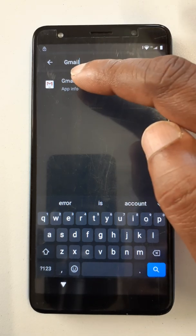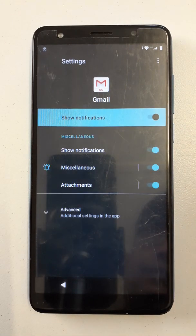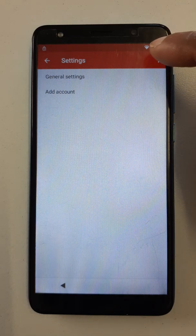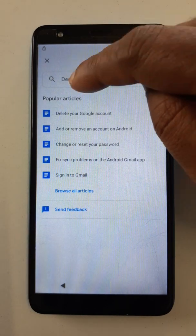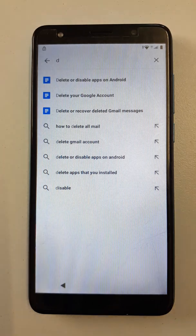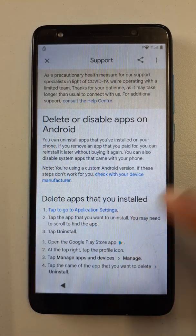Here is Gmail — click on Gmail, notifications, advanced, additional settings in the app. Okay, now click on the three dots — help and feedback. Right here in the search option, search 'delete or disable apps on Android'. Click on 'delete apps that you installed', click here.